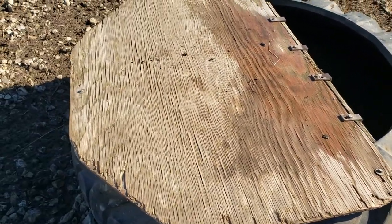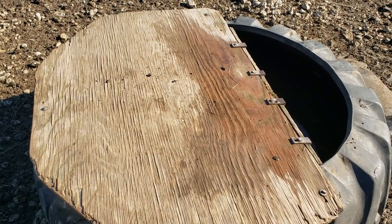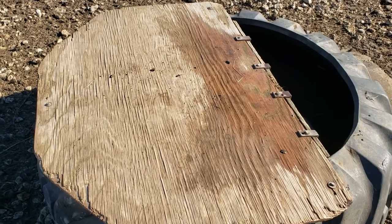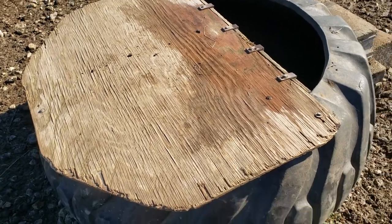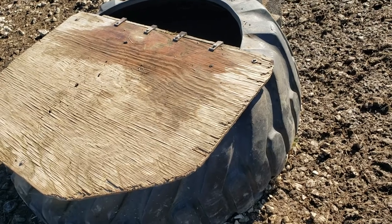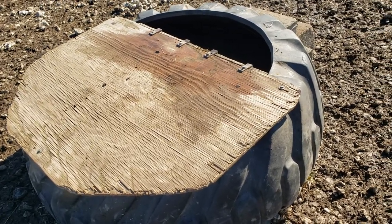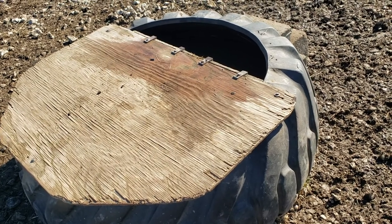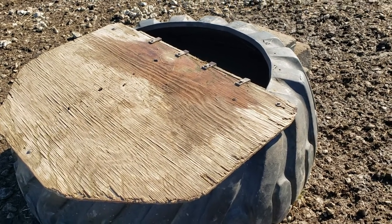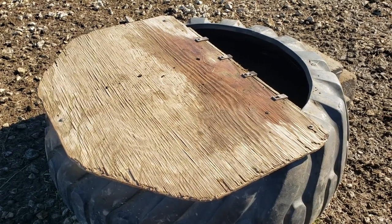So I put these protectors — they are also insulated plywood over the top — that protect the pipe, the float, and the valve. The cattle can't jump in there, and it also helps keep kids and lambs from